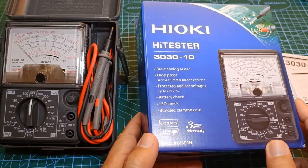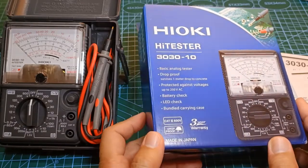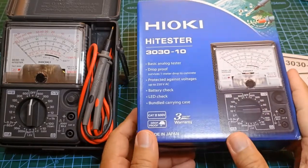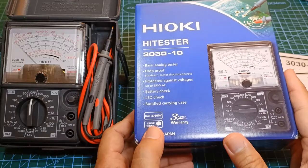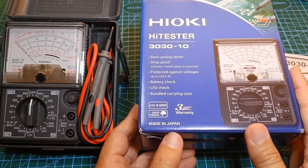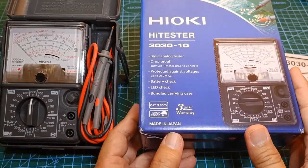Here is the retail box. Just like other packaging from Hioki, it looks professional and sturdy, with a good description of the item at the front. Hioki still makes their analog multimeters, just like their digital multimeters, in their manufacturing plant in Japan.